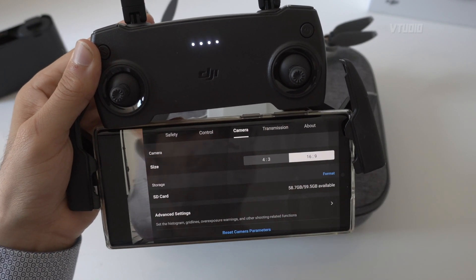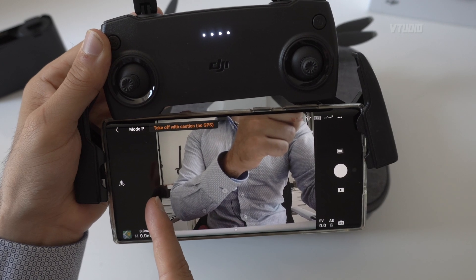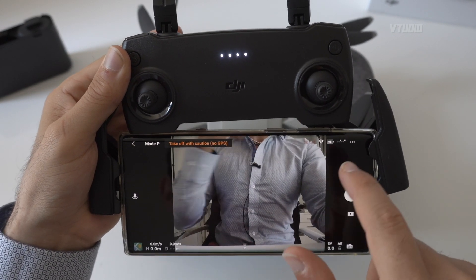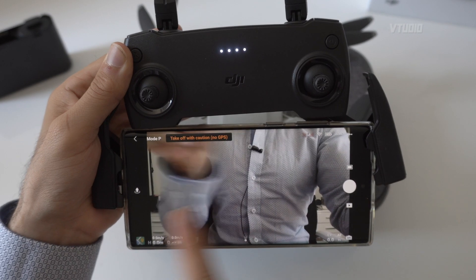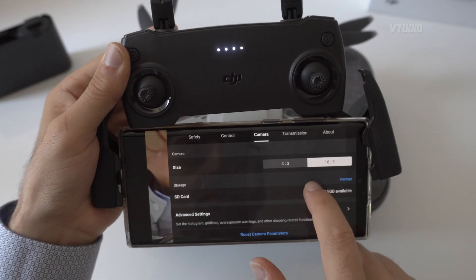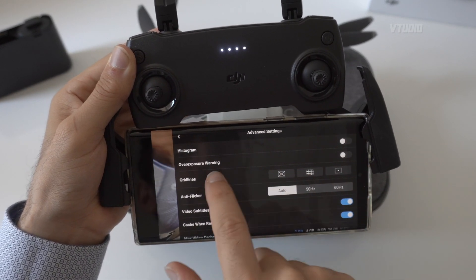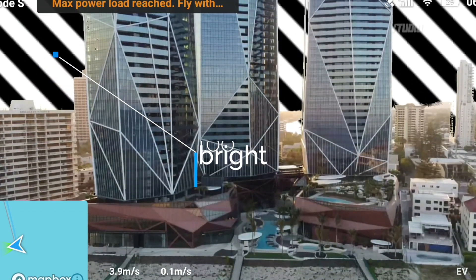In Camera settings you get to choose between 4x3 and 16x9. The 4x3 ratio gets you a bigger picture of the view — you can see all the way to the left, my NAS drive and poker chips, and on the bottom you can see I'm wearing shorts and the bottom of my shirt, and my chains up top. Whereas if you do 16x9 it just crops in and you can no longer see my shorts — you still get the width but not the height. So if you want the most picture, 4x3 is probably the best.